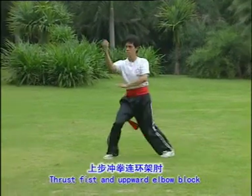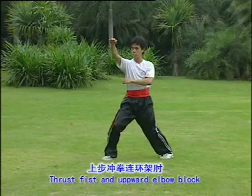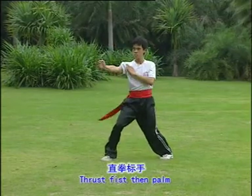Thrust face and then palm. Turn the hand. One, two, three, four, five, six.